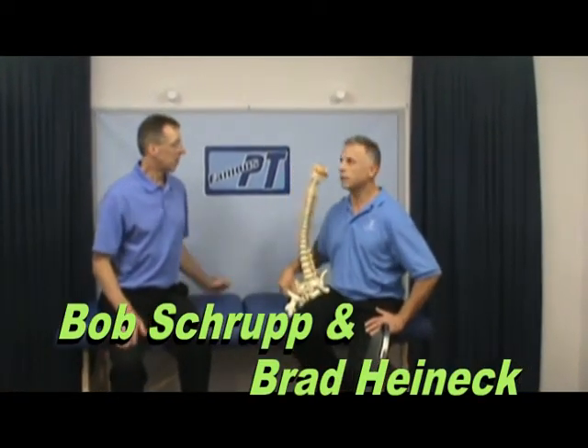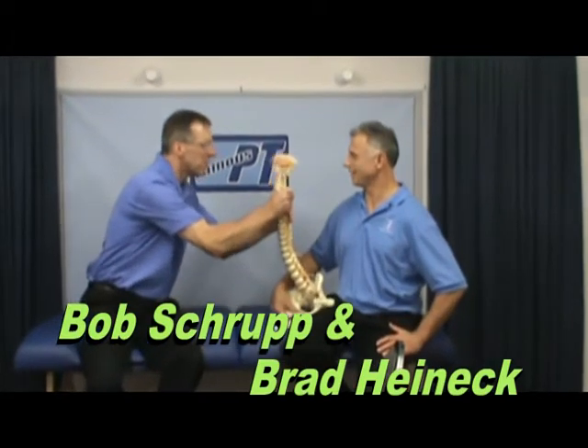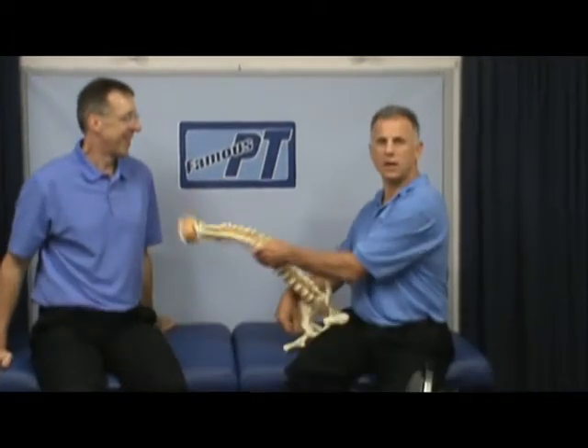Hi, I'm Bob Schrupp, physical therapist. I'm Brad Heineck, physical therapist. And together we are the most famous physical therapists on the internet — in our opinion, of course.